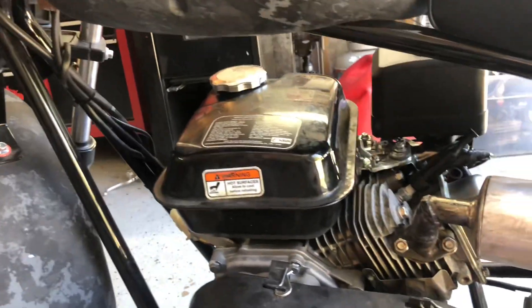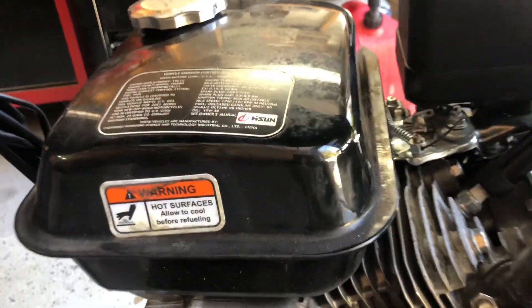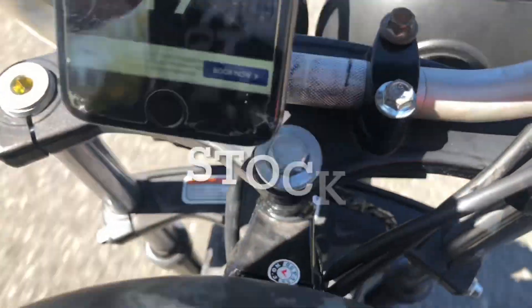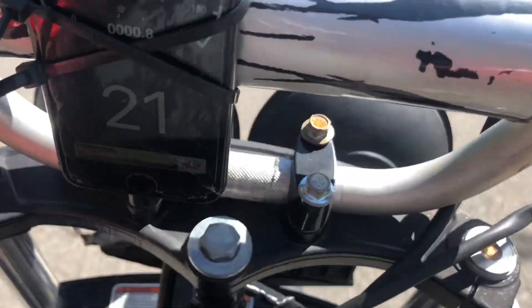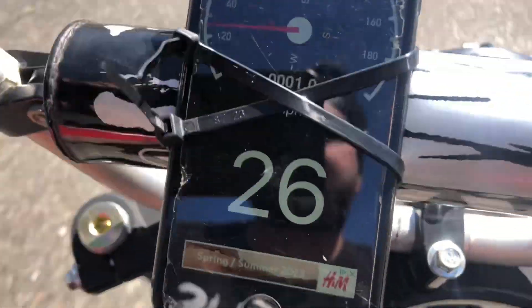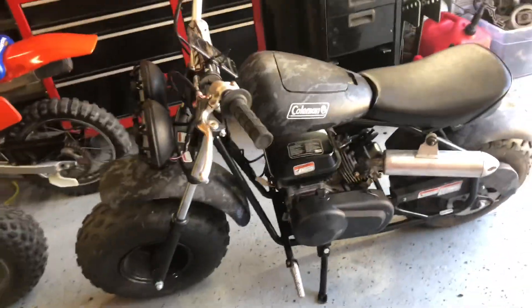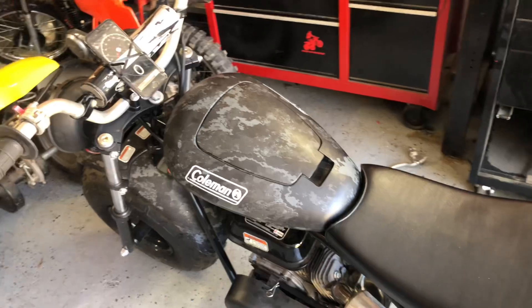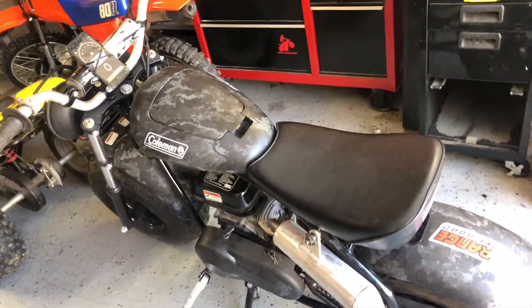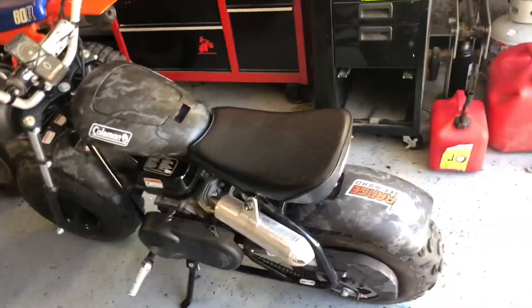We're going to go try it out now. We got a video of it stock and we have a video of it now. I'm not going to lie, this thing kind of boogies now — we got another 8 miles an hour out of it. We were doing 18 stock and then we got her up to 26 with that free little mod that took like 4 minutes. For a free, literally 10-minute mod — if you got to unbolt your exhaust it'll take a little longer — but free 10-minute mod, there you go, 8 miles an hour out of it.